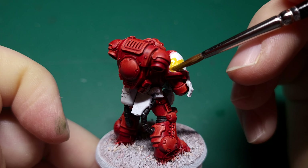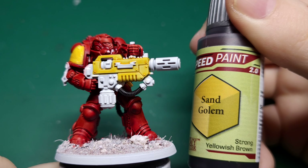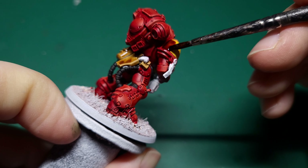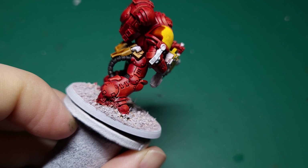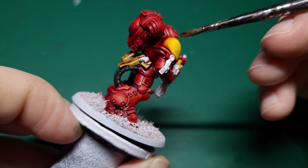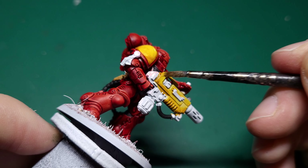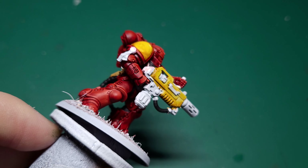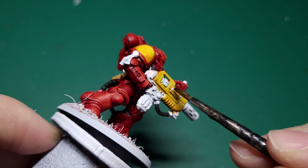Next grab some Speedpaint Harden Leather for some details. There are a number of these paints that while you're painting them seem quite light when applied, but have faith — they will darken down after they dry. Harden Leather is one of those paints, but even if it is a little light for your liking you can always do a second coat once the first is completely dry.